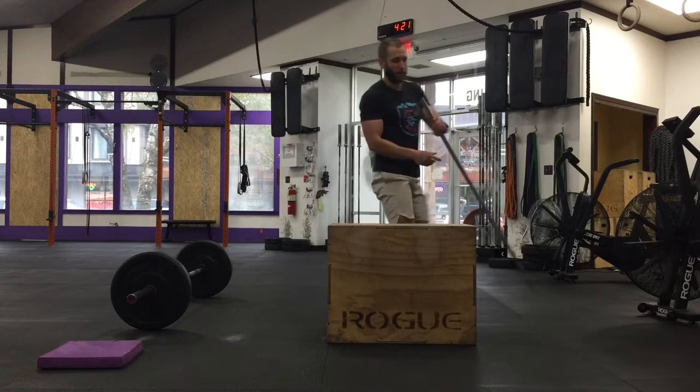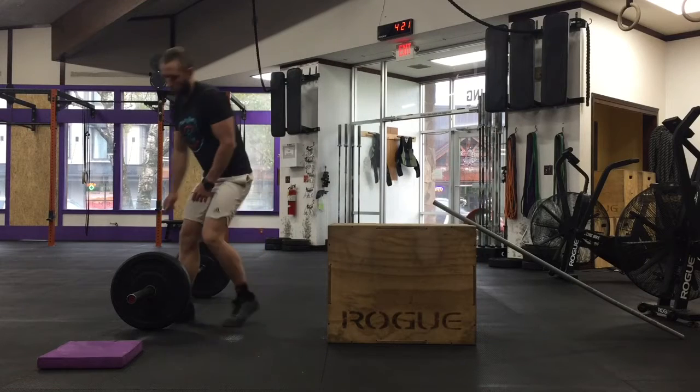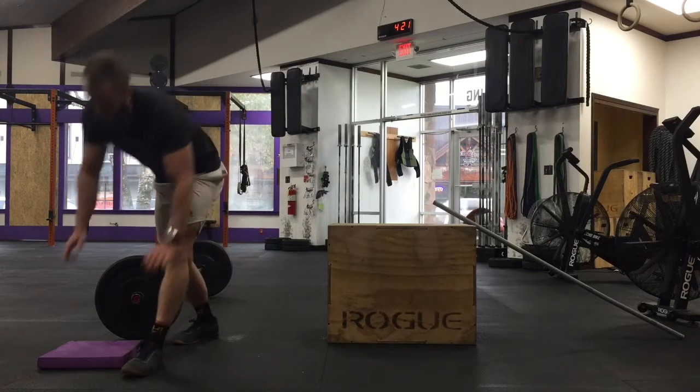All you need is a barbell and a fluffy cloud. What you're going to want to do is slide the weight out on one end towards the end of the bar, so that weight is sitting here, then kneel on your fluffy cloud.